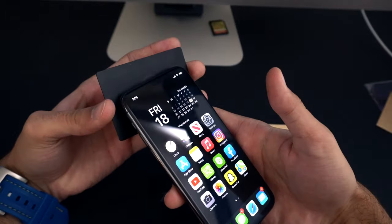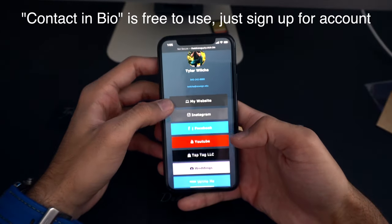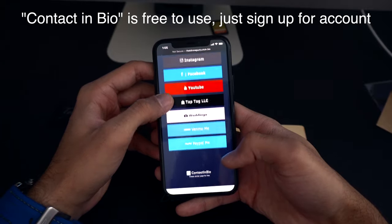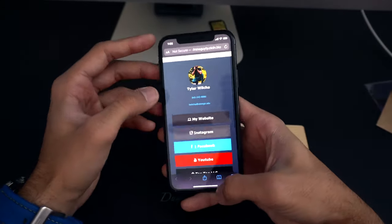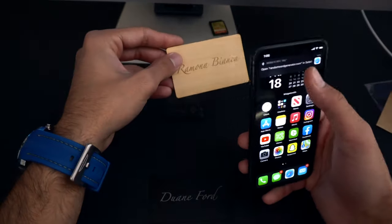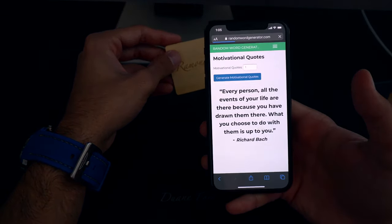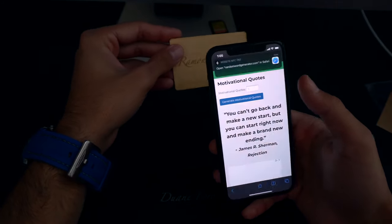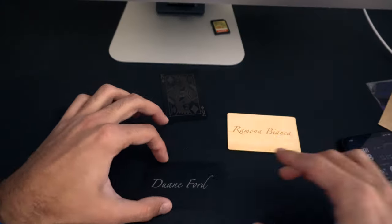It doesn't have to be LinkedIn. My personal favorite is to use Linktree or Contact in Bio — that pulls up all your information: your website, Instagram, Facebook, Venmo, wedding videography links, phone number, and email. Really easy to program. You can also do other things — this card goes to a random inspirational quote, so every time you tap it and go to their website, it's a different quote. Just showing you the cool variety of things you can do.